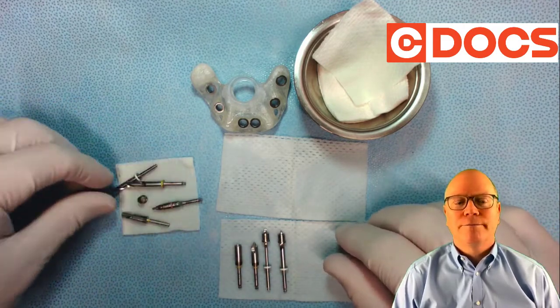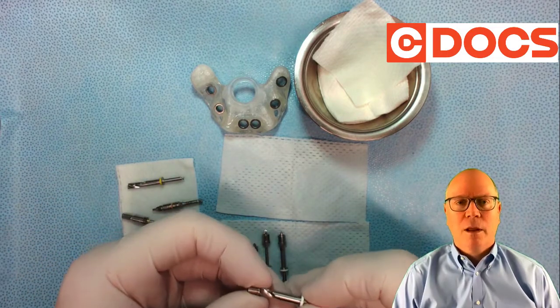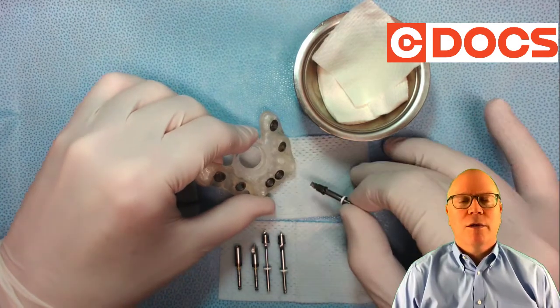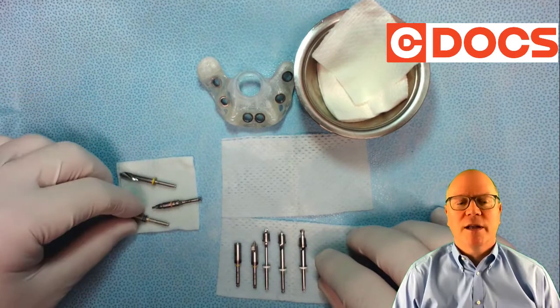Now the number four — I'm going to put that same sleeve on that. Check that again in the guide. You can do all this also while the PRF is spinning if you're doing that, or while the patient's getting numb.